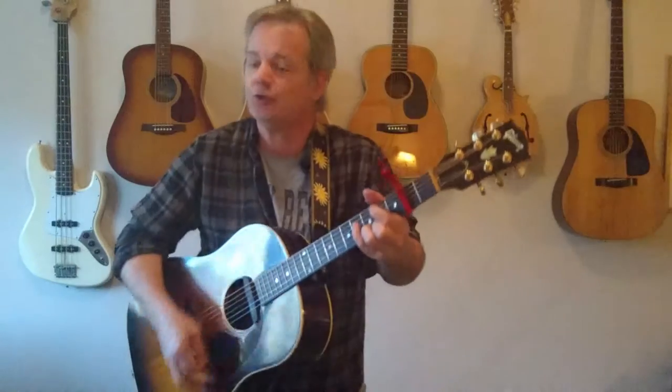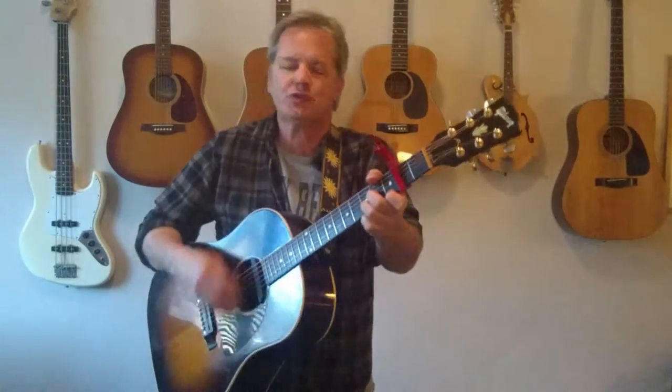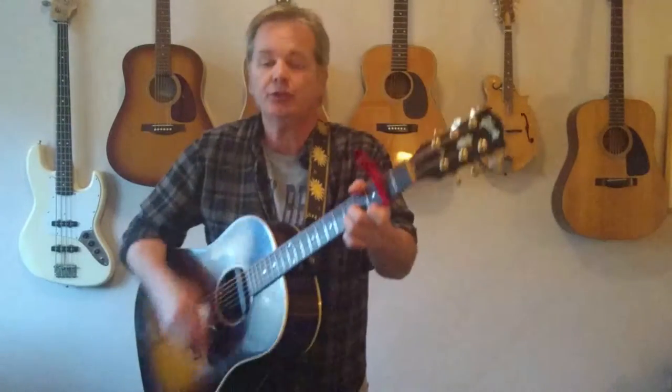I once had a girl, or should I say, she once had me. She showed me her room, isn't it good, Norwegian wood? She asked me to stay and she told me to sit anywhere. I looked around and I noticed there wasn't a chair.